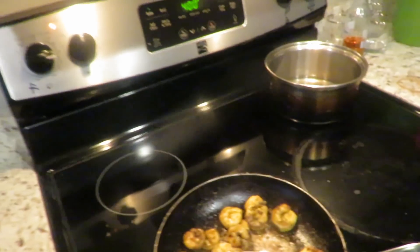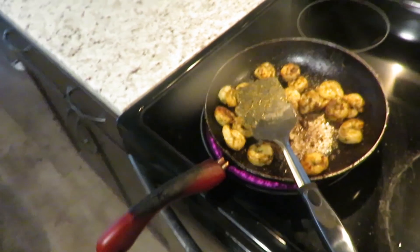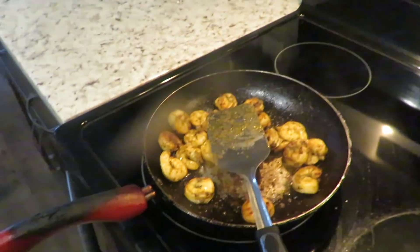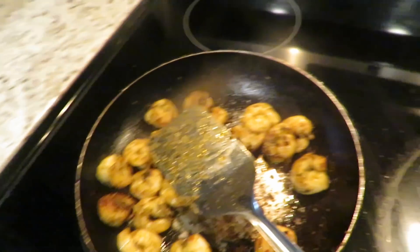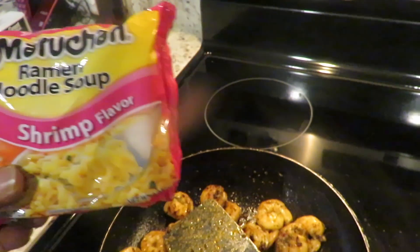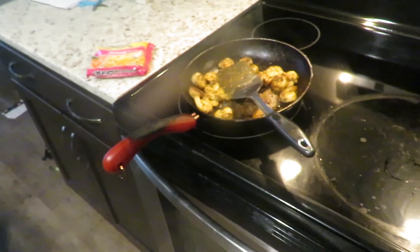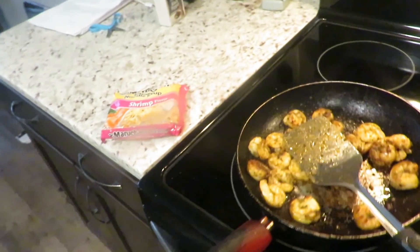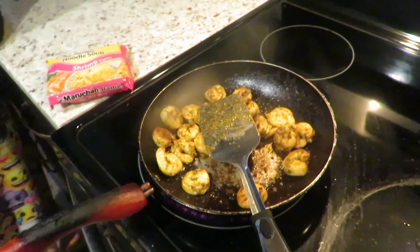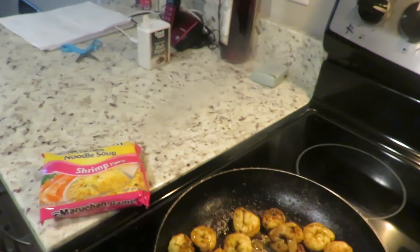What's up YouTube, this is Mike Moore coming at you with a shrimp and noodle dish. One of my favorite things to cook is shrimp and noodles. These are the noodles right here — see, ramen noodle soup — and I put shrimp in mine. How many of you guys like to add different things to your ramen noodles? Well, this is what I like to use for shrimp fried noodles.